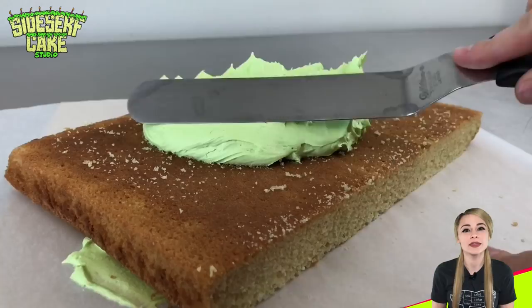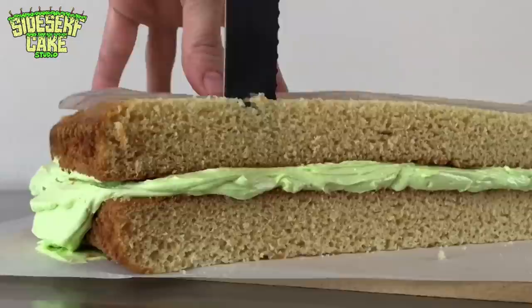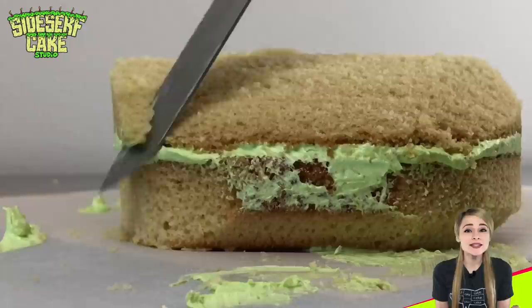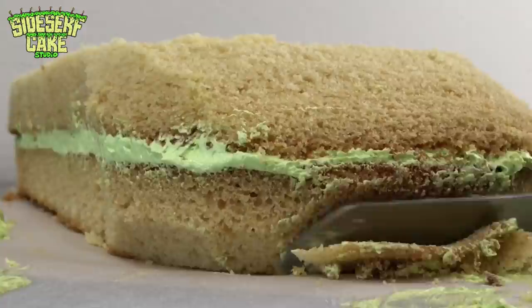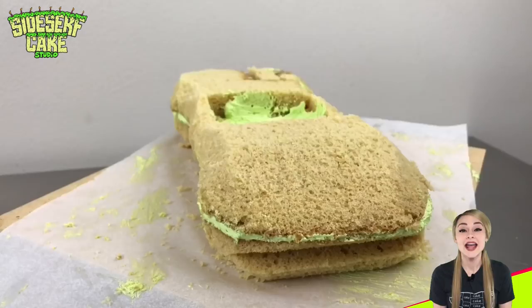I'm going to start out here in normal fashion with a couple layers of vanilla cake and, of course, some neon buttercream. Then I take my Lamborghini stencil and I just carve around the cake with a serrated knife into the shape of the car. This is a Spider model of the Lamborghini Huracan, which basically means it's the convertible version, but that's not the only difference — the body is shaped a little differently, and that's to reduce wind resistance. So I want to carve out all those grooves and creases.